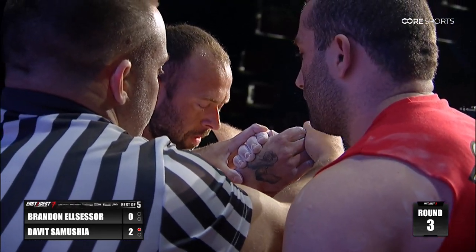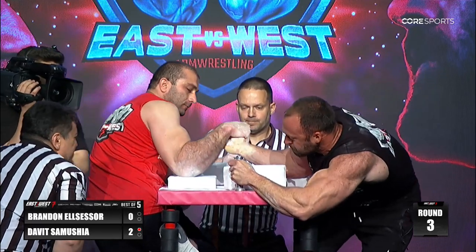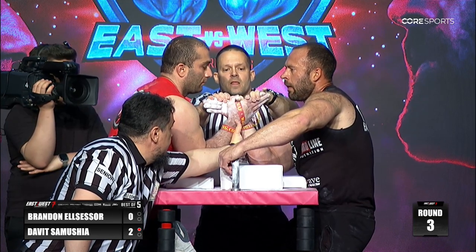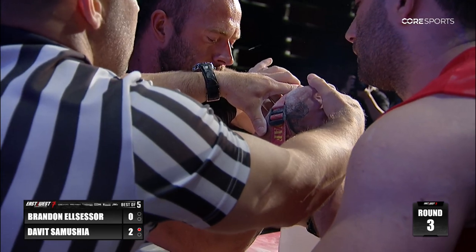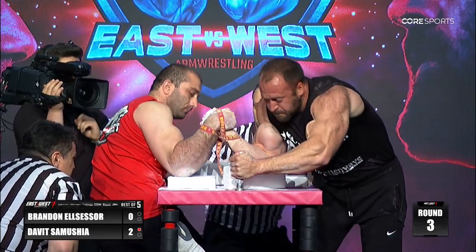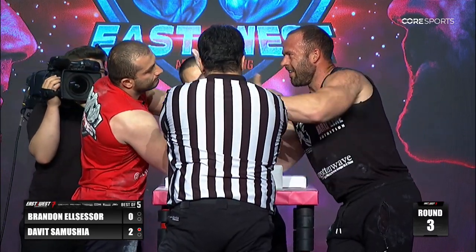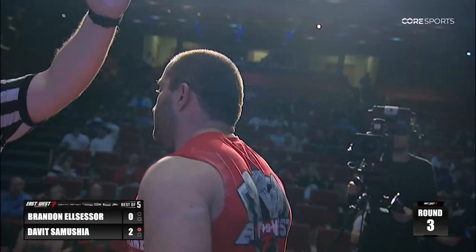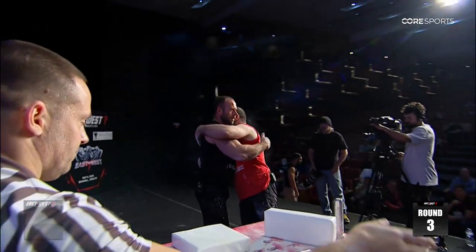Looks like David is going straight to the hook and not going for the straps this time. Here we go, deep inside. Wanting to see if Brandon's attempting the top roll again, dumping his wrist like that with his shoulder back — looks like he's going to try to roll out. David Samusha, way too dominant inside, being able to close this out 3-0, taking the win there. No doubt, absolutely amazing.